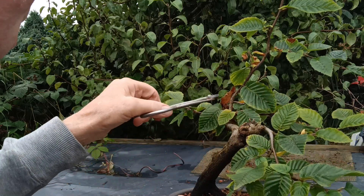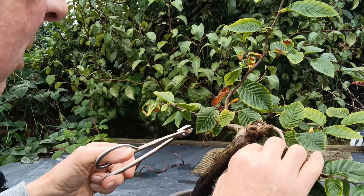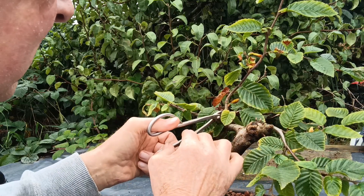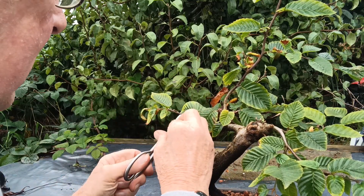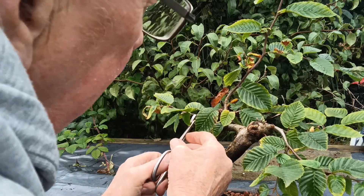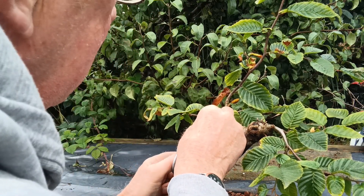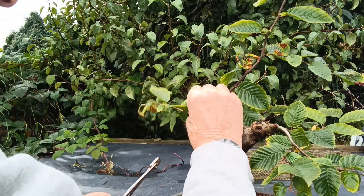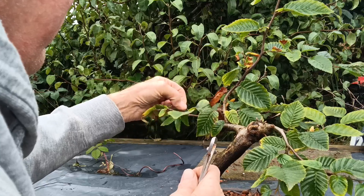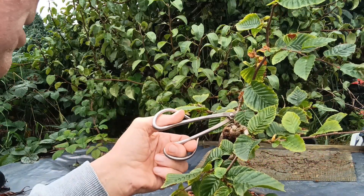It's just about ripe because it's just starting to bite in a little bit there. It's the end of the season now, under September. It's not going to go any more, so it's time to give it a bit of a trim and get it ready for spring next year.